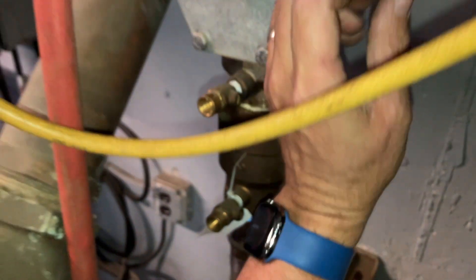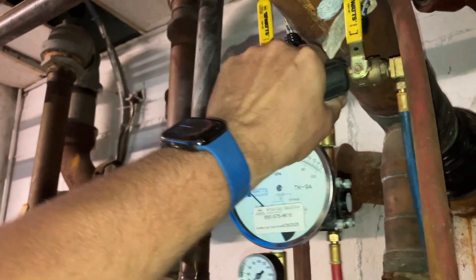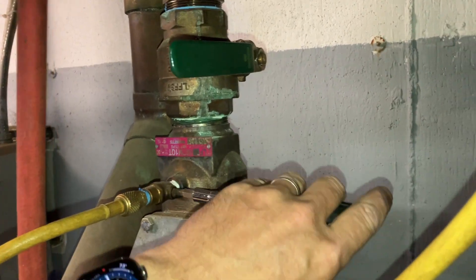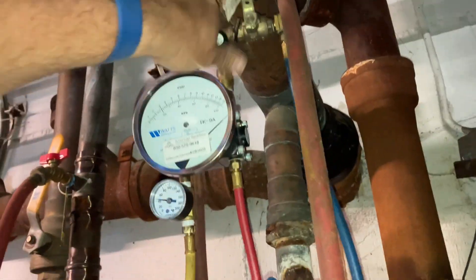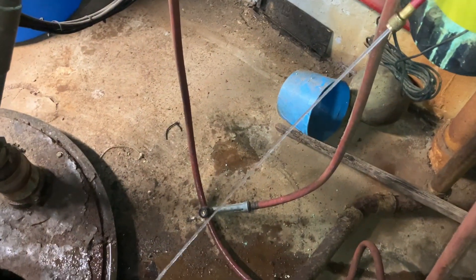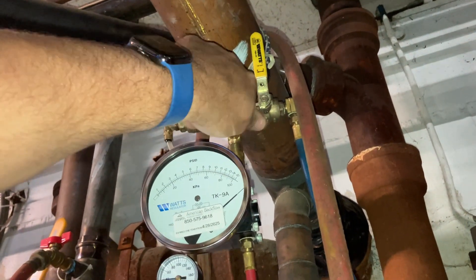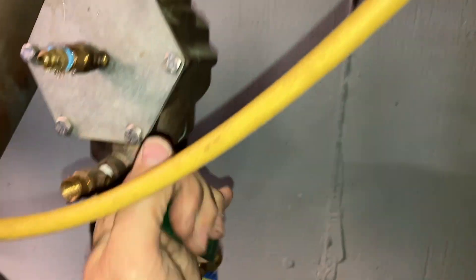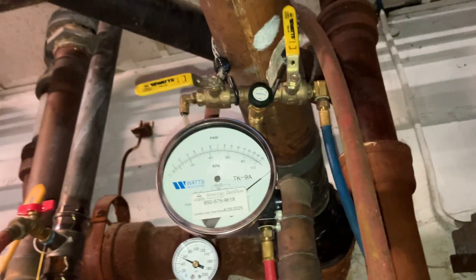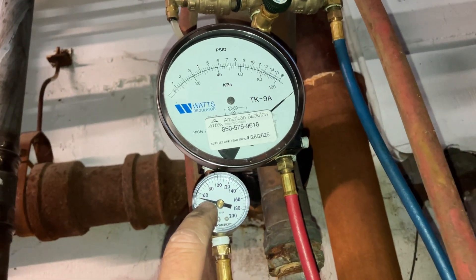Let's take the hose and put it on port four. Let's open shut-off valve number one, then close those valves. Let's open up test port number four. Let's bleed the air through A and B, then close B. Close shut-off valve number one — needle stays pegged on the high side. Made note of line pressure, which is 50 PSI.